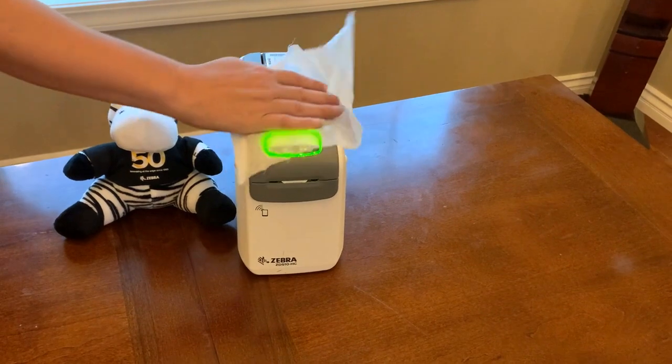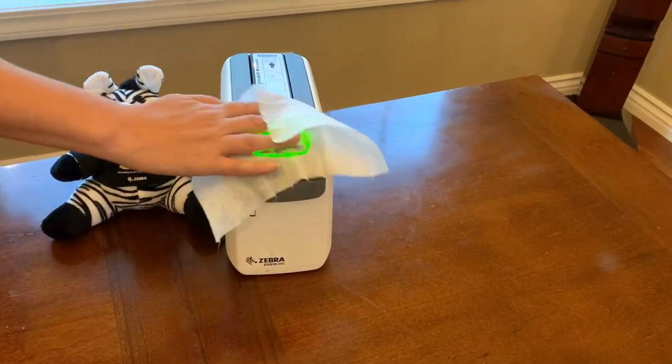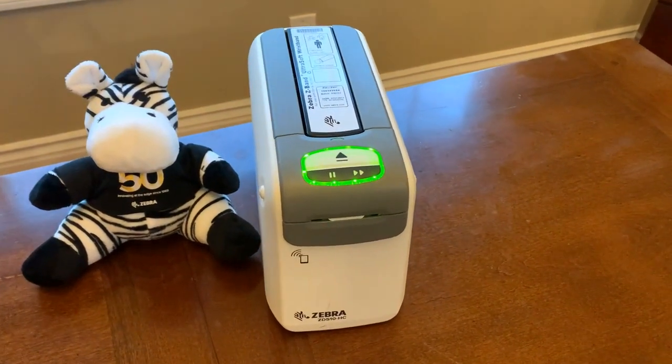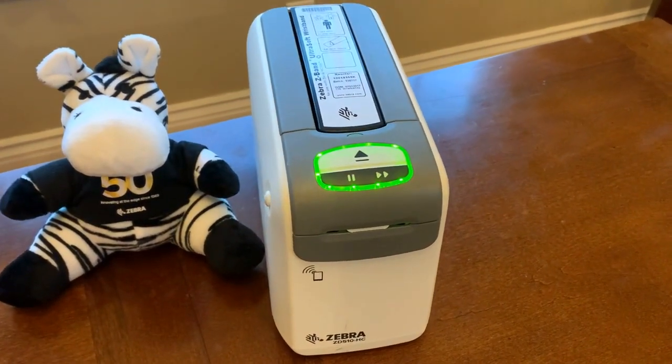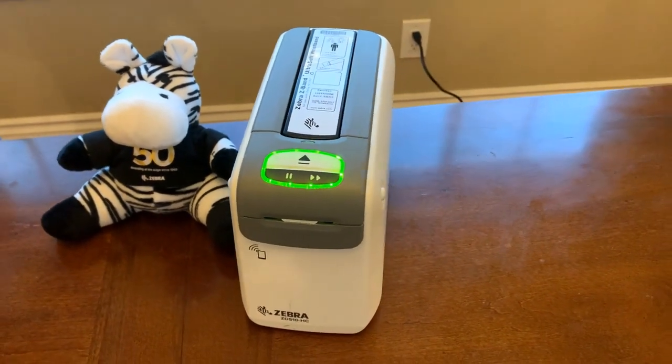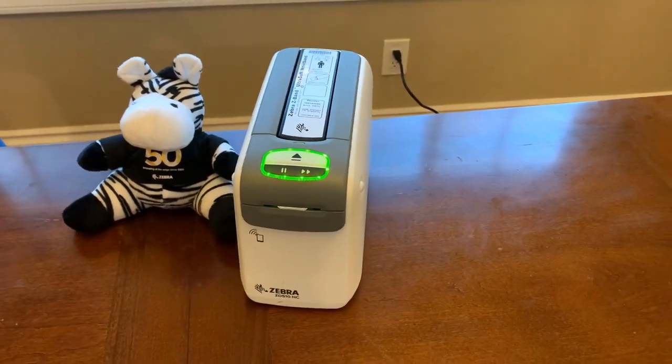ZD510 printers are disinfectant ready, making them easy to clean and sanitize to prevent the spread of germs. The printer also uses a medical grade power supply with IEC 60601-1 certification, which means it is safe to use near patients and oxygen units.